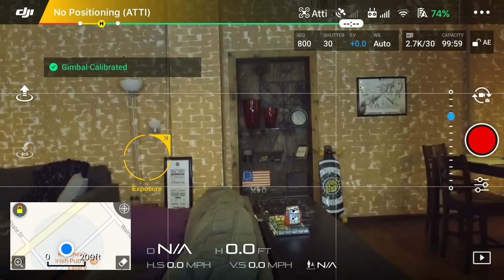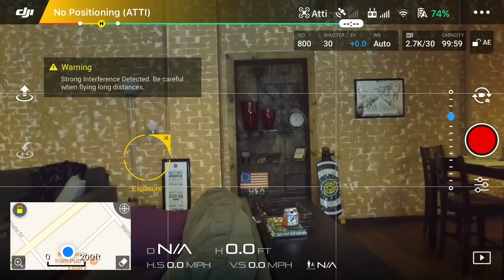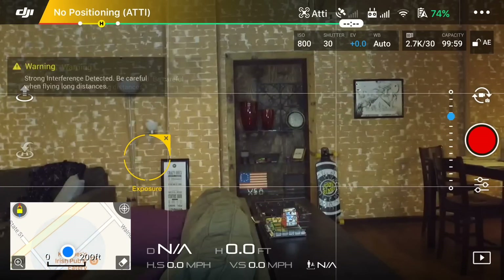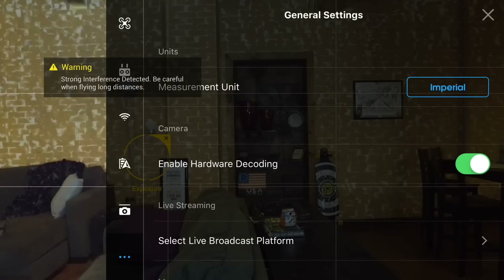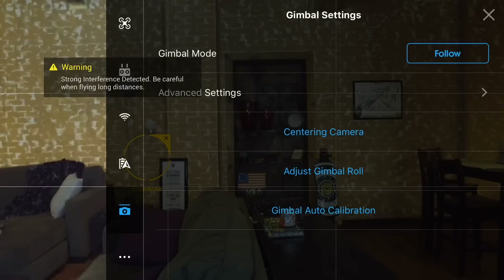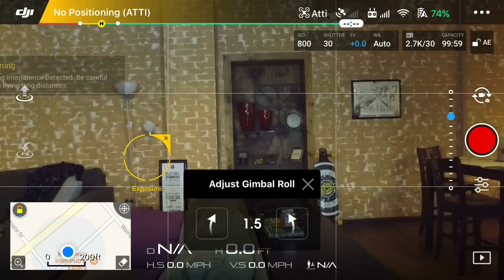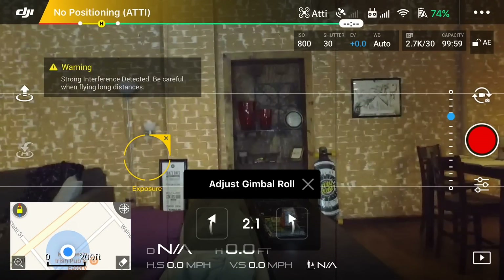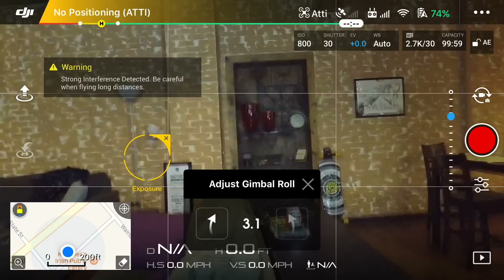There we go. We're still in the center, but as you can tell we are still a little bit wonky as far as the tilt on the left-to-right axis goes. So let's go back into those three dots, go back into that gimbal thing, and we're going to say adjust gimbal roll. Here you can kind of mess around and go back and forth — it's helpful with these bricks here, they help you figure out what's level as long as this building is level.